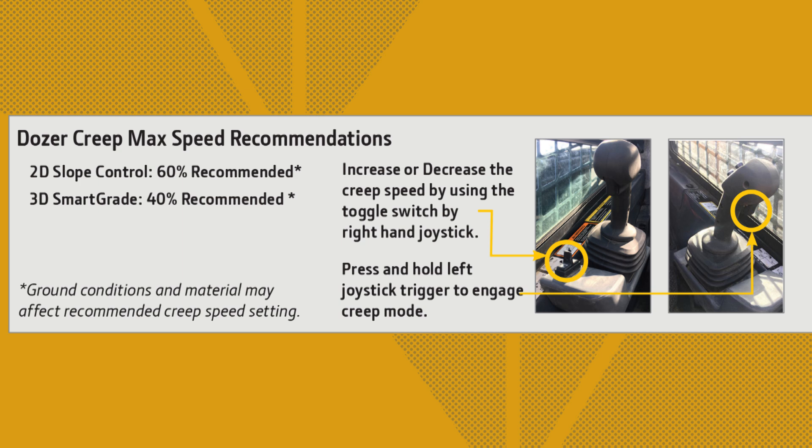We recommend less than or equal to 60% creep when utilizing 2D slope control systems, and less than or equal to 40% creep when utilizing 3D smart grade, though this will vary depending upon ground conditions and material type.